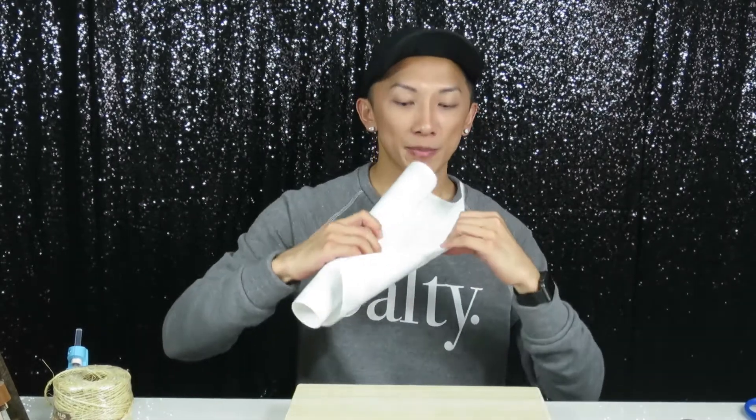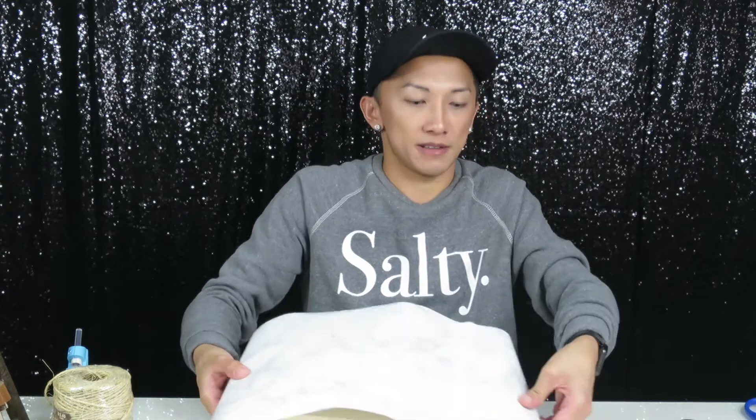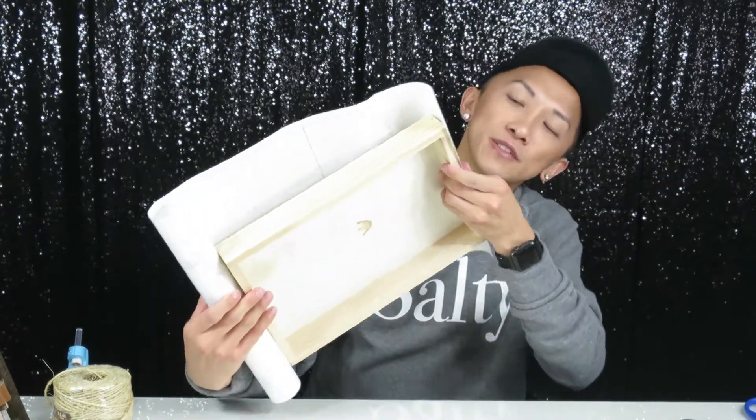What I like about this contact paper is that it has guidelines on the back, so you can literally measure out what you need to cover. I'm going to even this out to match this side.